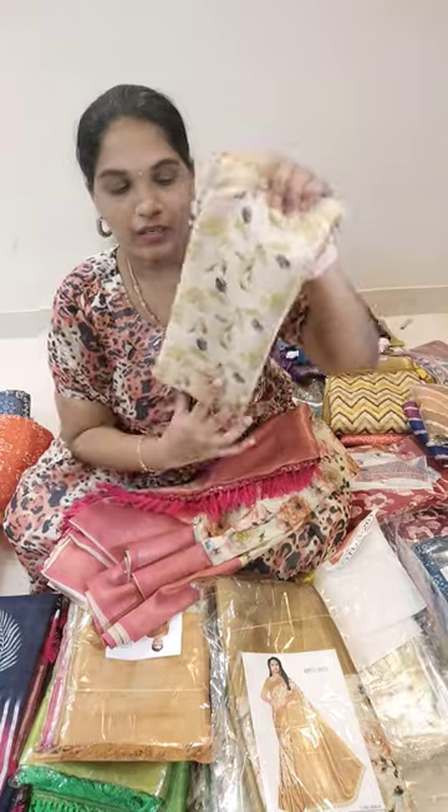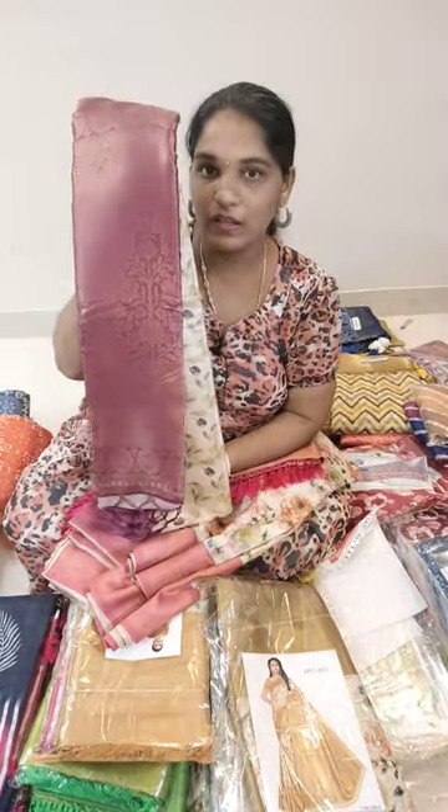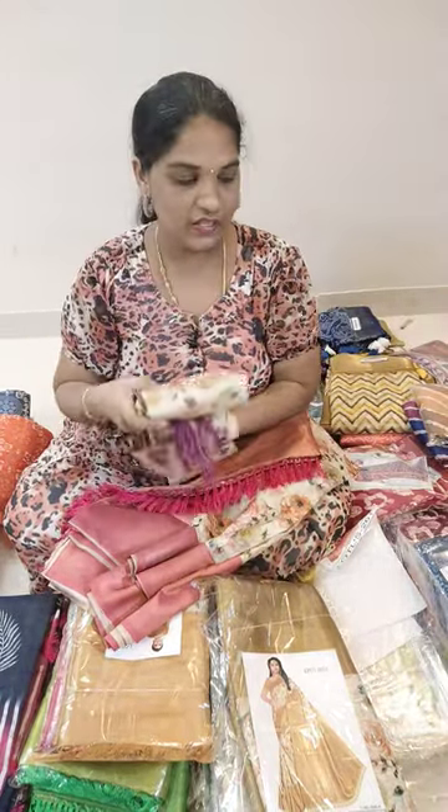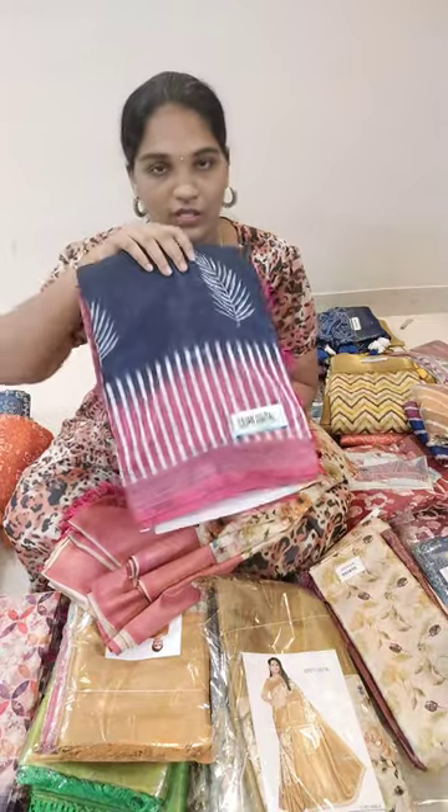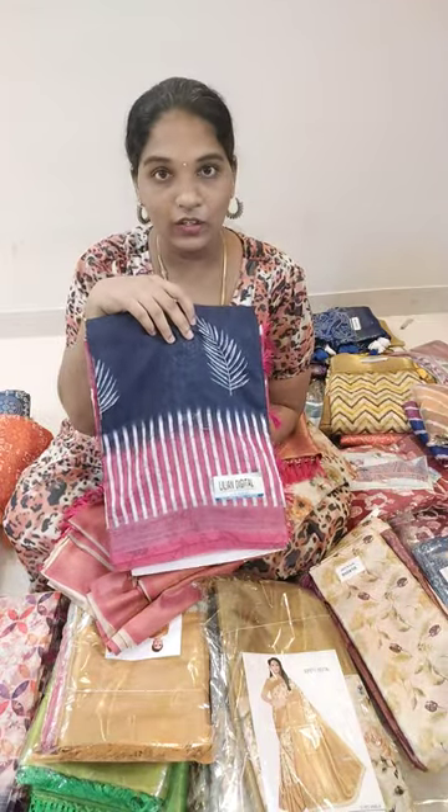The next design is the flower design with wine color combinations. This is a different design, and here are the different color options. After this design, there are Lening cotton sarees available.